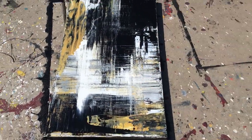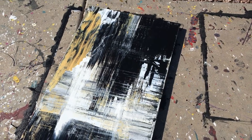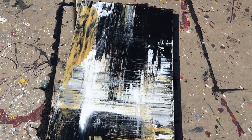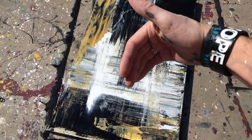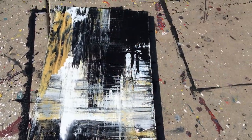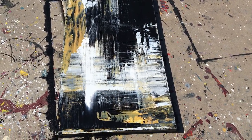Here is another piece — this is a full scraped piece. Basically, I have a large sheet of plastic that I used to scrape the paint across, so I just kept scraping the paint in different directions until it was at a look that I really liked.